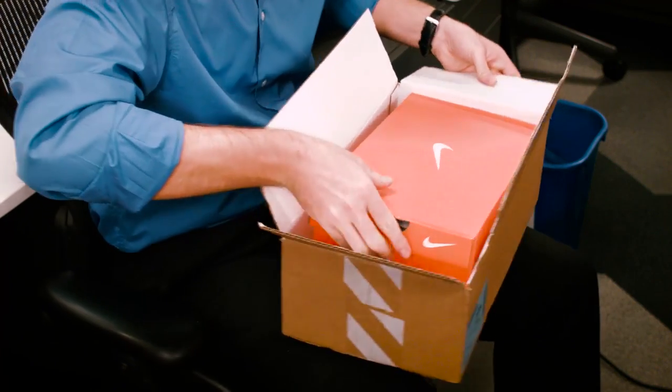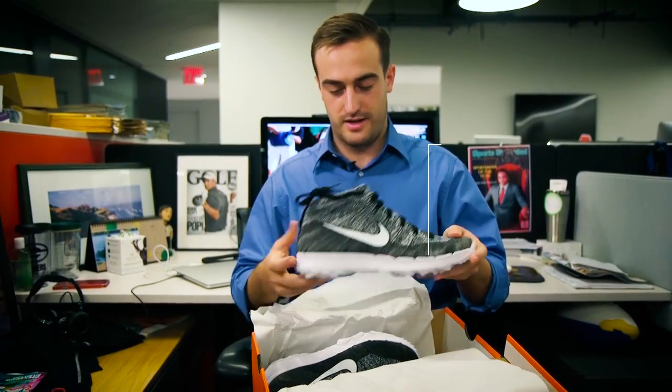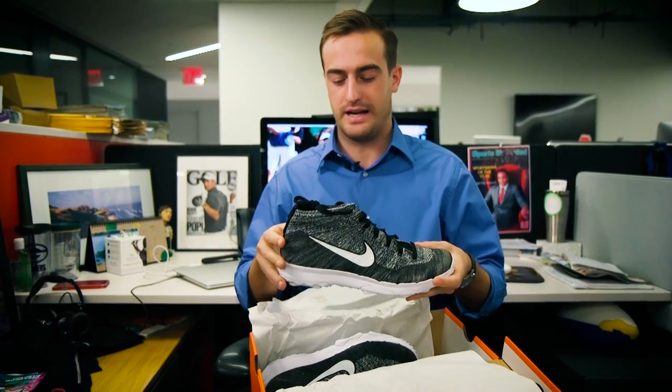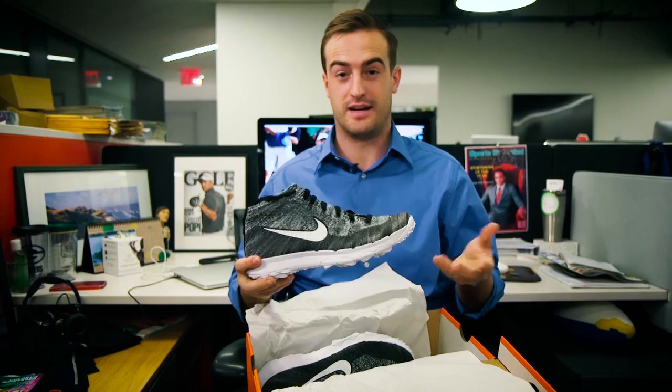Inside we've got your typical orange Nike box. Through the wrapping paper here, what you see is the new Nike Flyknit Chuka. The first thing that comes to my mind is how high it is. It's definitely going to ride up pretty high on your ankle, but that's the idea of a high top.